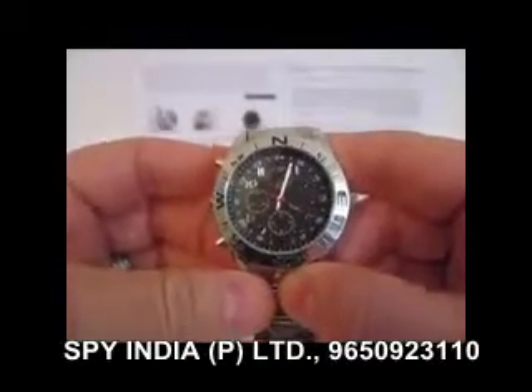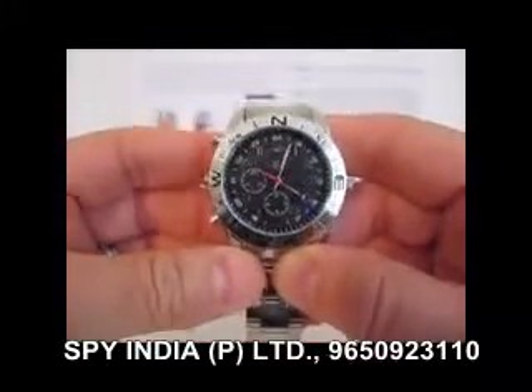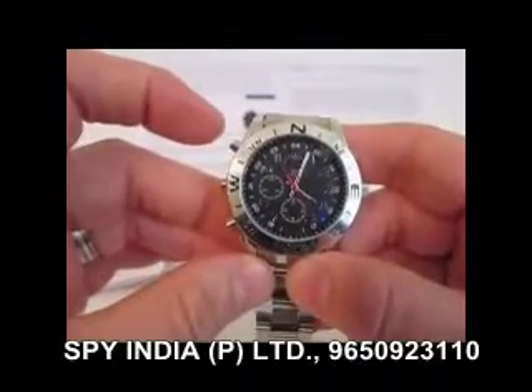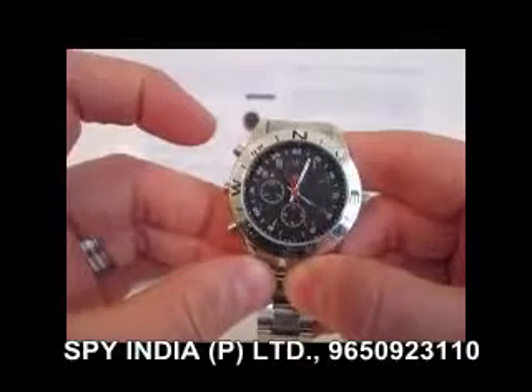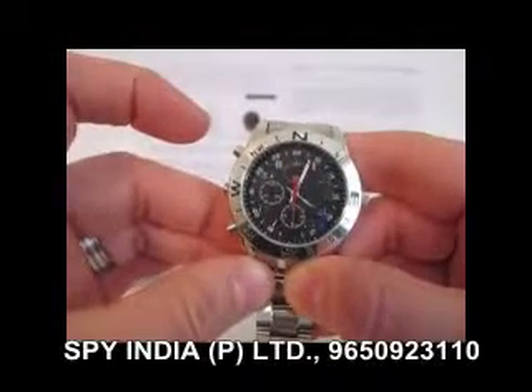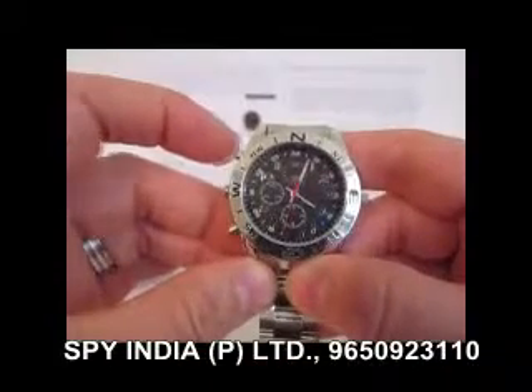And then it goes to steady blue. Now, to take a picture, you press the upper button one time — you just click it, just like that — and it'll blink red and then go back to steady blue. We just took a picture. You can do that all day long. Take another picture.